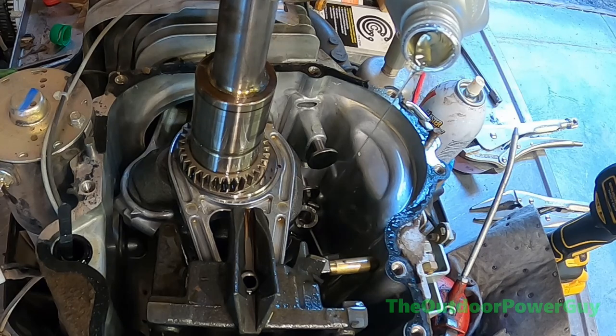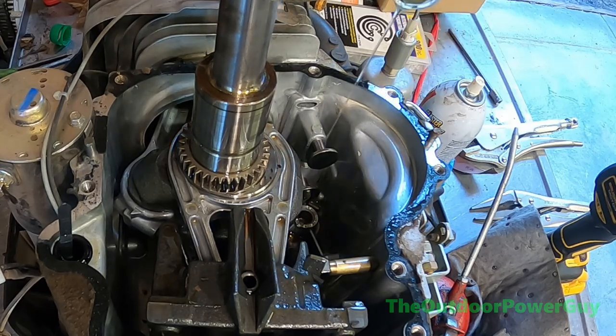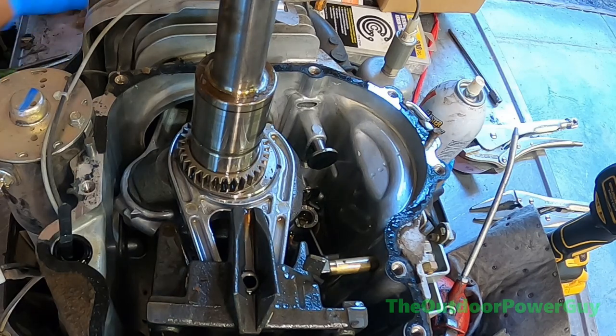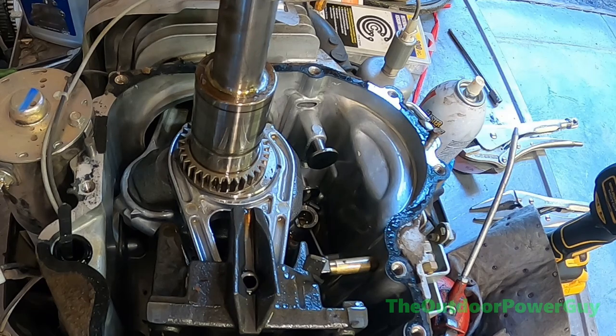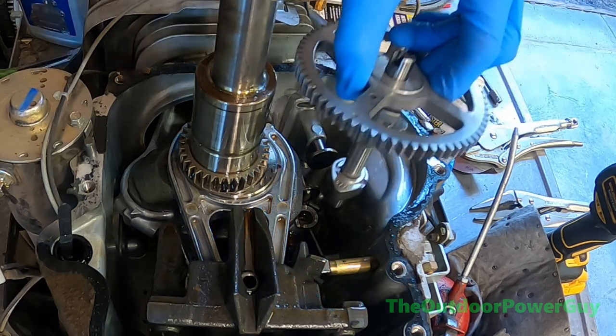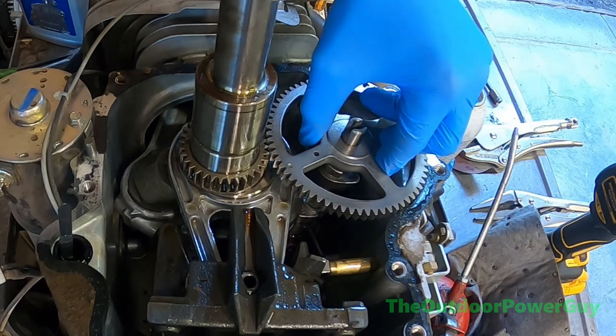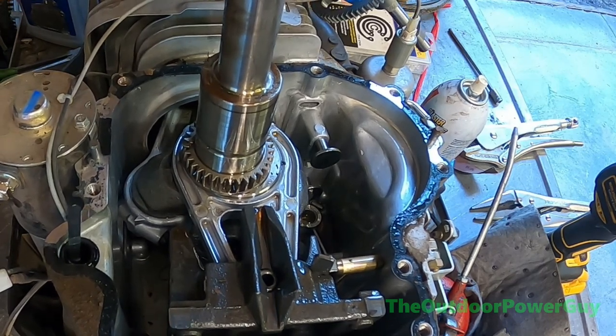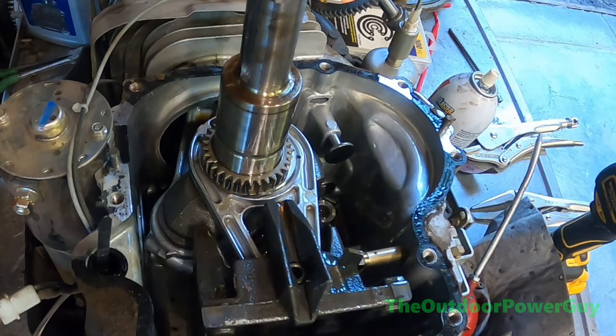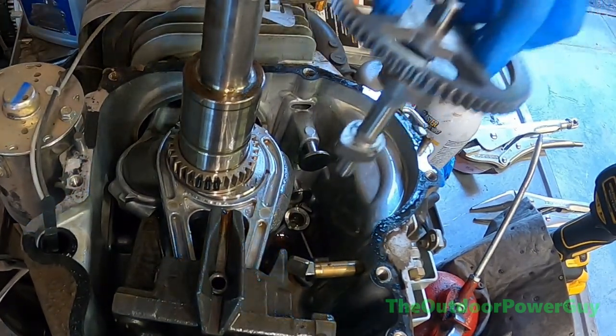Briggs & Stratton, as of the recording of this video — September 22nd, 2022 — has no OEM camshafts available. They are back-ordered until December 2022. So I'm using an aftermarket camshaft. The one I got is identical to the OEM Briggs cam but is backed by a one-year warranty, so if it flies apart within one year I'm not going to worry about it. When doing the camshaft, you want to line up the two dots — you have it on the ring gear, which is the small gear on the crank, and then on the cam gear itself.